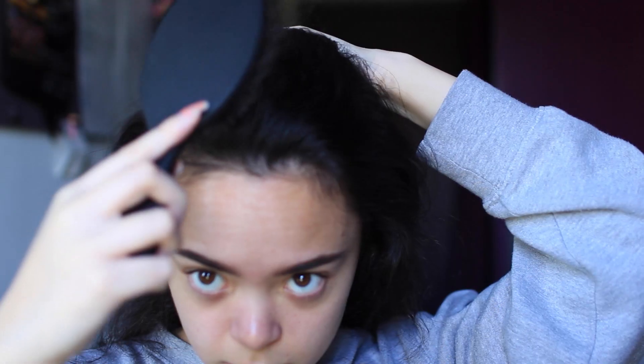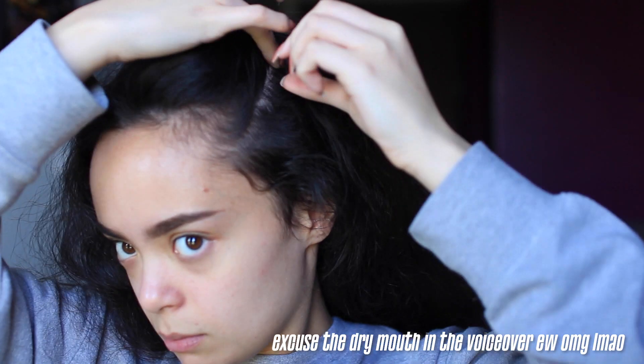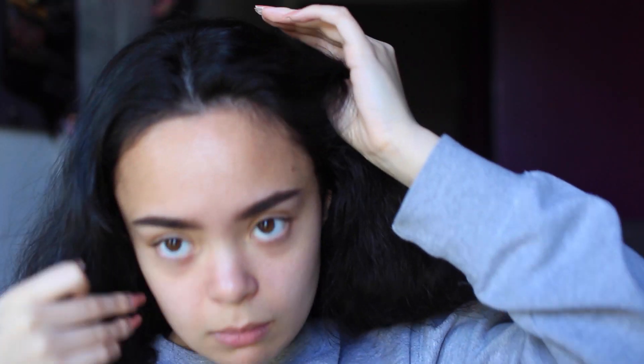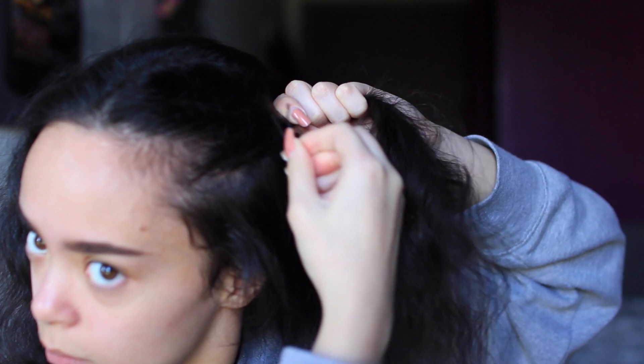So this first hairstyle is pretty simple — pretty much all of these are pretty simple, they're nothing special. First you want to brush your hair out and give yourself a middle parting so you look like Fiona from Shrek, and then you want to take a section of your hair starting from like your temple and bring it back and sort of section that off.